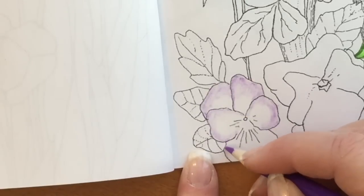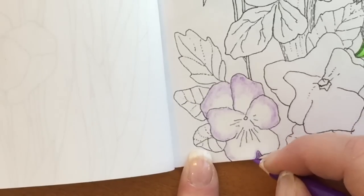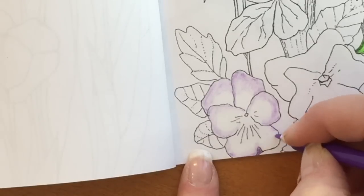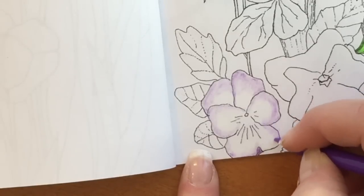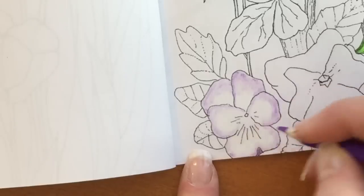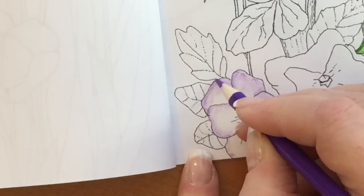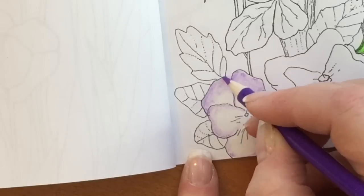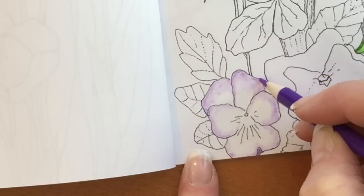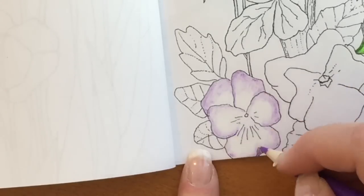You might hear some music or interesting noises in the background — there's a recording session going on downstairs in the lower level studio. This color is number 57, but you can use any set that you have. This will work with oil pencils and with wax pencils. So this one happens to be 57, but choose any kind of purple you want, as long as you put it over that white first.